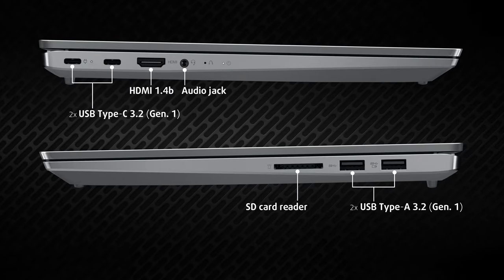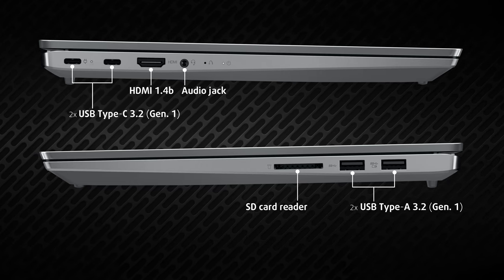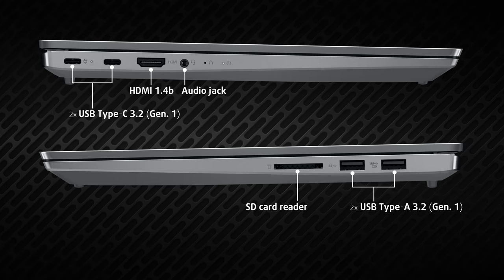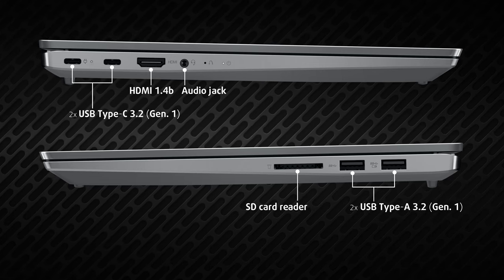Moving to the sides, we see two 5-gigabit USB Type-C ports, both of which can be used for charging, an HDMI 1.4B port, and an audio jack, all on the left. On the right, there are two full-sized 5-gigabit USB ports and an SD card reader.